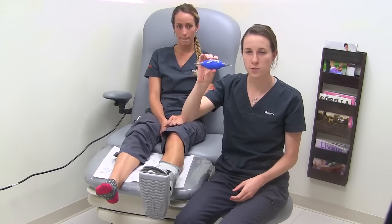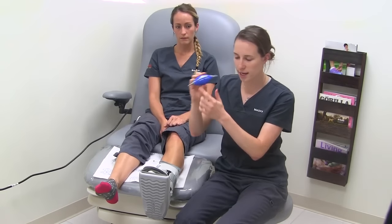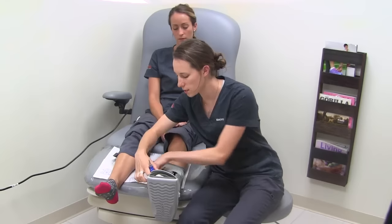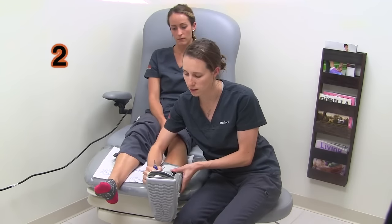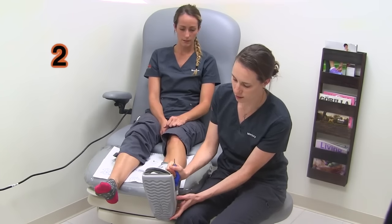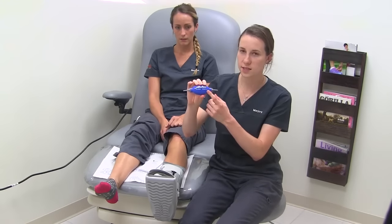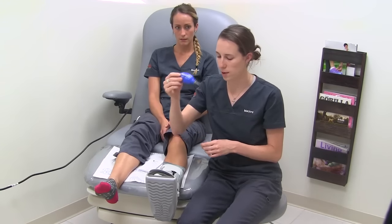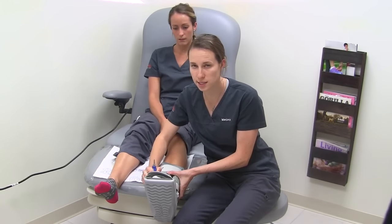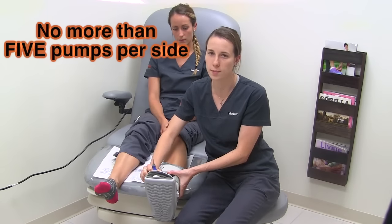Each cam walker comes with a handball. To inflate, gently push the nozzle into the air pocket and pump three times on each side. Before taking off the boot, deflate with the same hand pump. Put in until you feel slight resistance and pump the same amount out as you put in. Never put in more than five pumps per side.